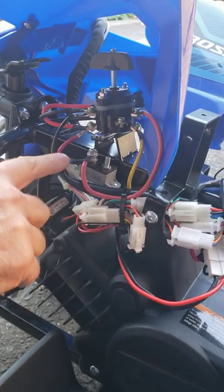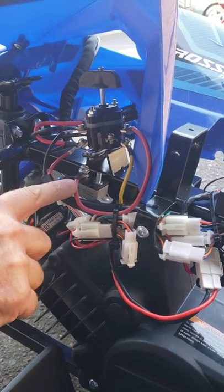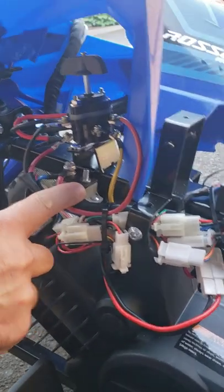For now, temporarily, you can use it the way it is by shorting those two wires together — blue and red — until you replace the overheating relay.